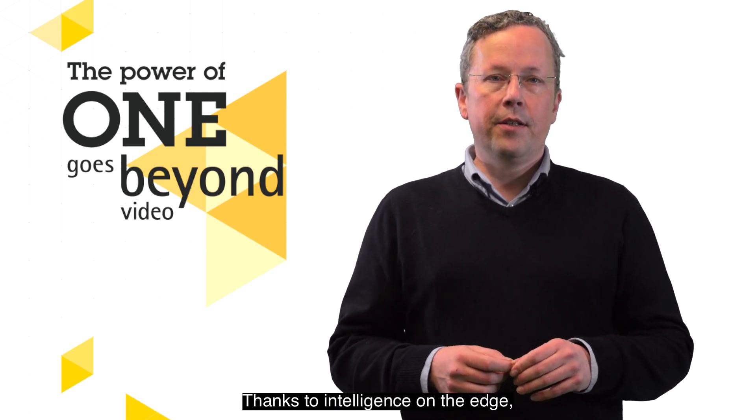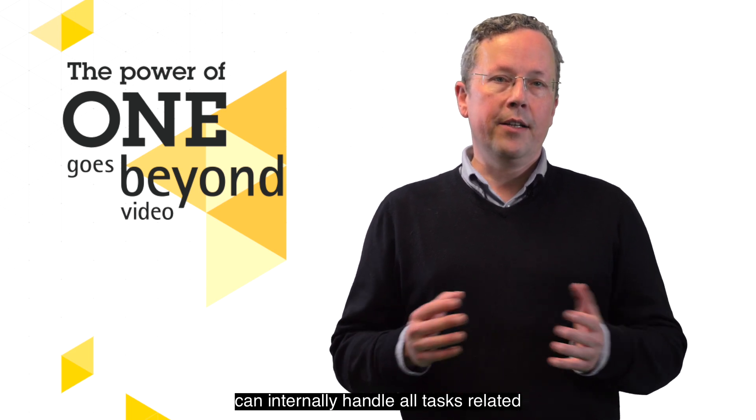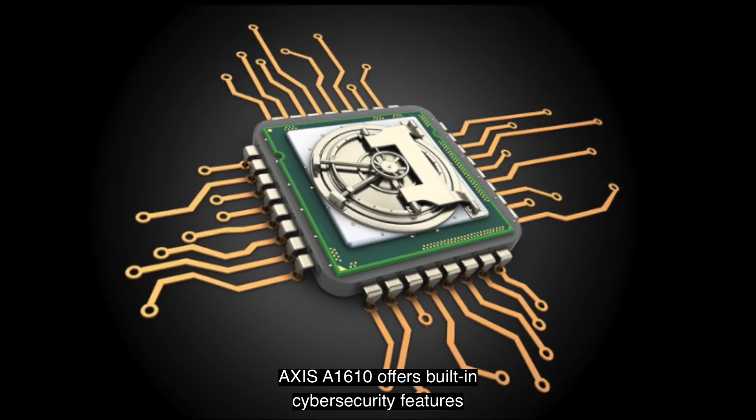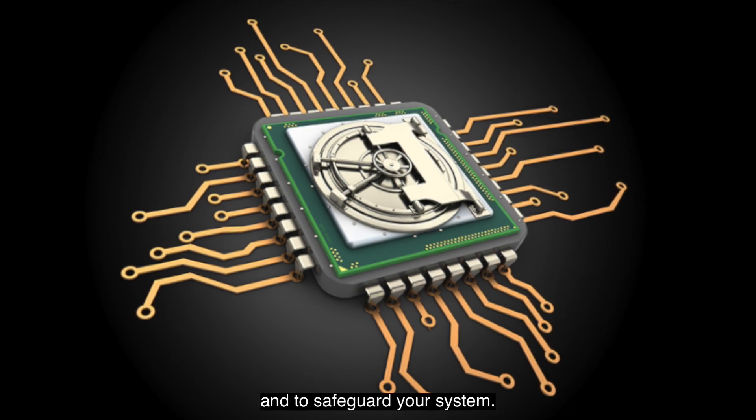Thanks to intelligence on the edge, this smart door controller can internally handle all tasks related to door access even if the network is down. Axis A1610 offers built-in cyber security features to prevent unauthorized access and to safeguard your system.